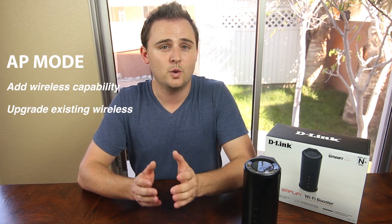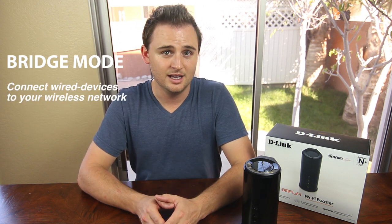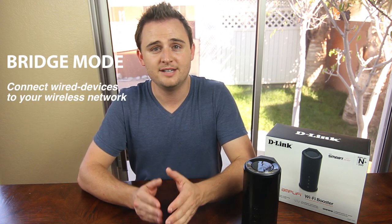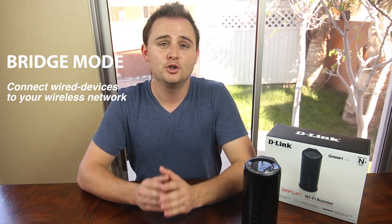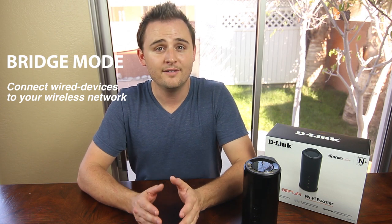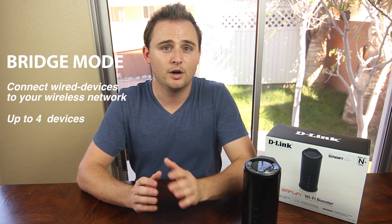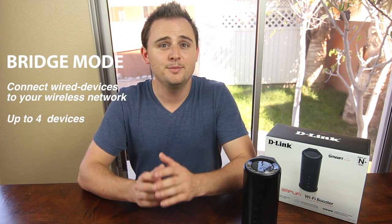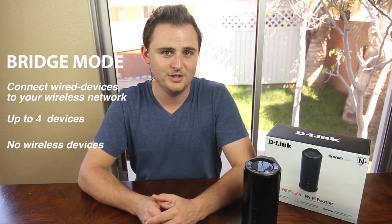You can even connect it to a Switch or PowerLine device. Or you can choose to use it in Bridge Mode if you're looking to connect your wired Ethernet devices, like desktop computers, game consoles, NAS devices like D-Link ShareCenter NAS devices, and media players to your existing wireless network. The DAP1525 can connect up to four wired devices to your wireless network, so it's perfect for your entertainment center. Just remember that when you're in Bridge Mode, you can't connect wireless devices to the DAP1525.